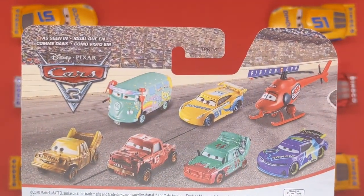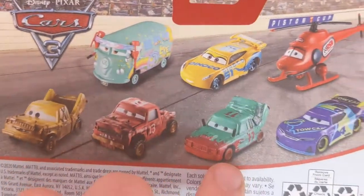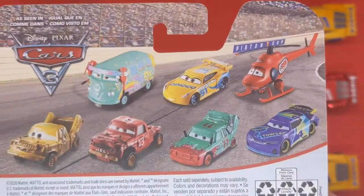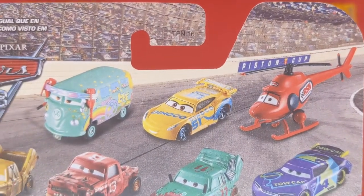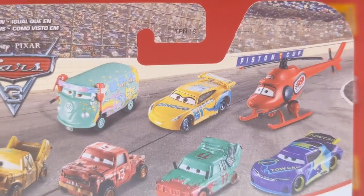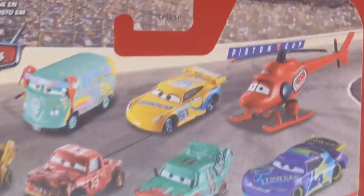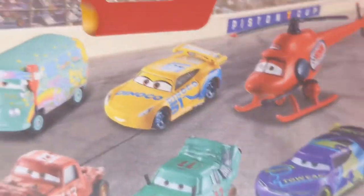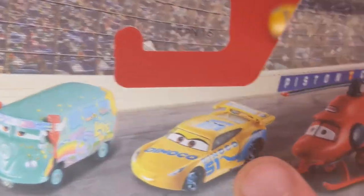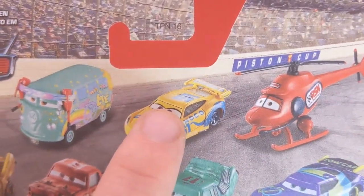On the back there are a bunch of other Cars 3 diecasts including Pick, Ramone, Fillmore, Tekko, Jimbo, Pileup, and JD McPillar. Kevin Croctor is actually from Cars 1, not Cars 3 — that's been an error on the packaging since the beginning. We can also see the artwork used for Cruz Ramirez, which is the original release without window bars, and without the eyeliner or lines around the eyes.